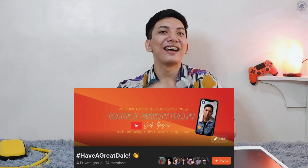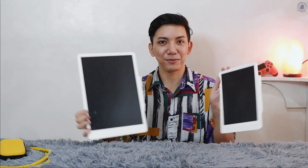Before we proceed to the giveaway, I want to make a quick announcement: we now have a Facebook group called 'Have a Great Deal' — hashtag have a great deal. If you want to see updates from our YouTube videos, I'm going to try doing tech videos in English so we can reach a wider audience. I'll also be posting vlogs related to our channel, like a tiny house project I'm still completing — give me a few months and we'll be finishing it.